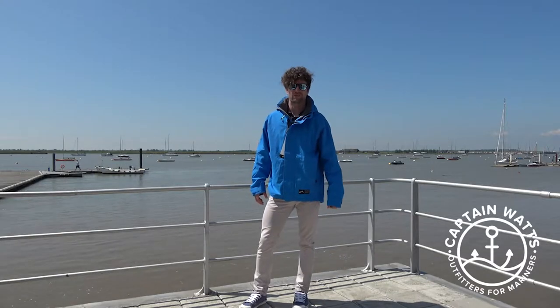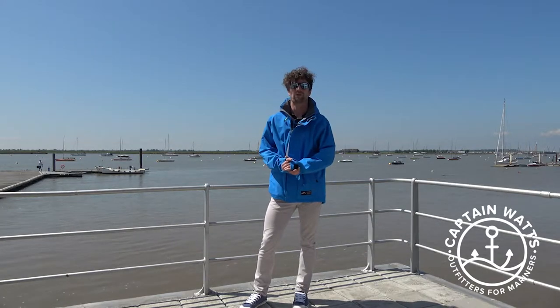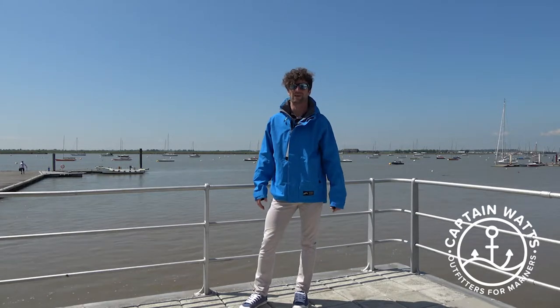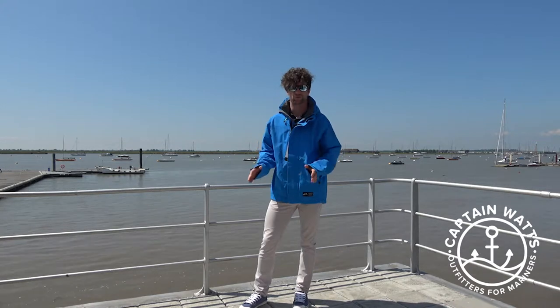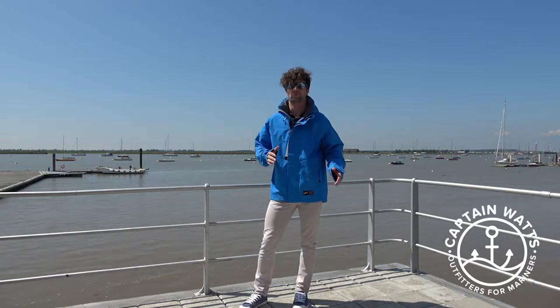Hi, I'm Tristan Hutt from Zyke and today I'm just going over a few of our core product range on our yachting lines. Firstly, the jacket I've got on right now is our Kiama jacket. This is in the cyan colorway that we do. It also comes in a couple of other different colors and a men's and a women's cut.